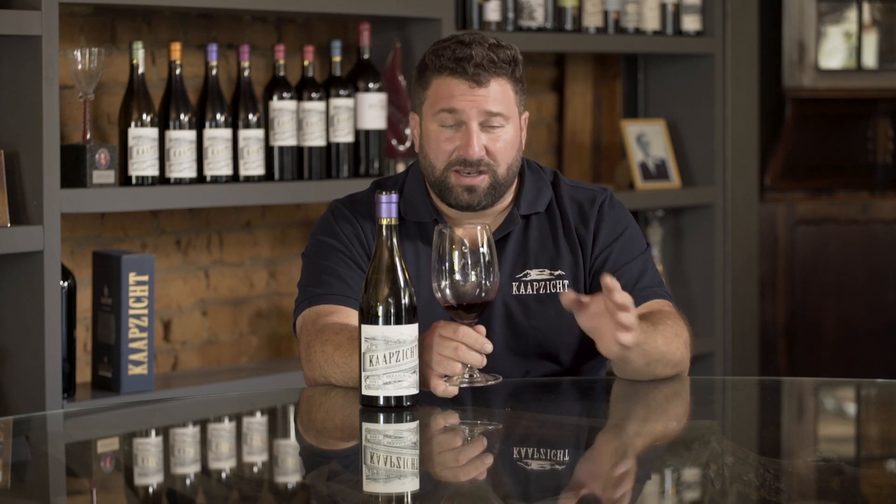We leave it for about a day or two just to settle out the gross lees. Then we take it to old 500-litre barrels. We don't want any oaking character in the wine — we don't want to add wood spice. We just want the wine to soften, and it spends malolactic fermentation in these barrels, then after about 10 months roughly...